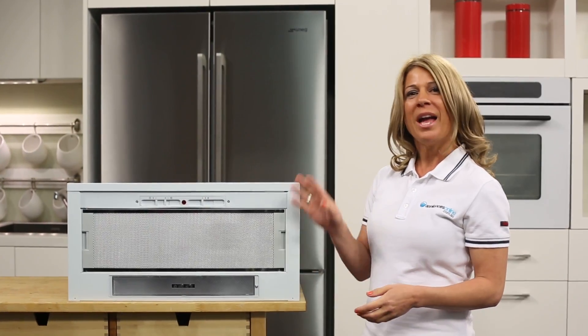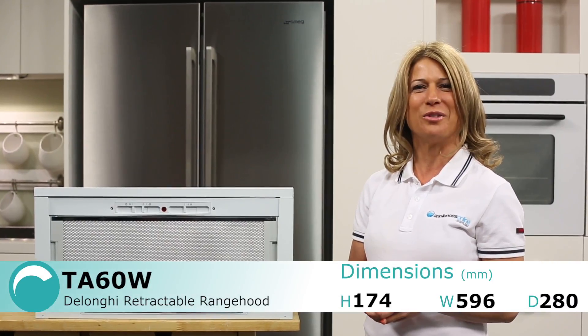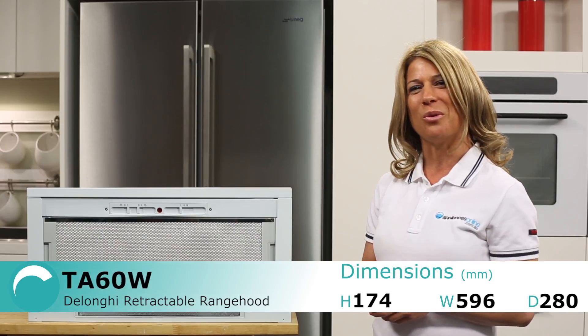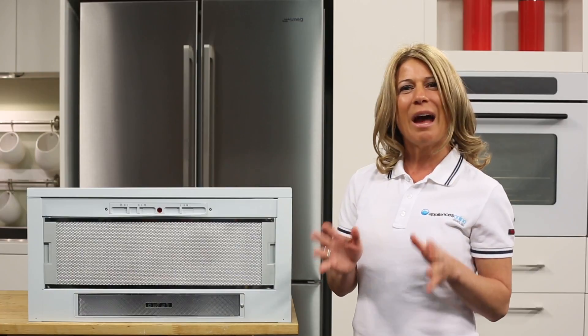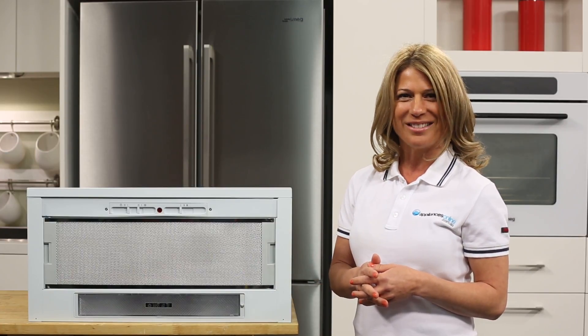Hi, I'm Mel from Appliances Online and this is the DeLonghi Retractable Range Hood, the TA60W. This one today is finished in white, but a stainless steel version is also available. This range hood design is an efficient kitchen space saver, allowing you to clear the kitchen's air without adding another big bulky appliance to your home.